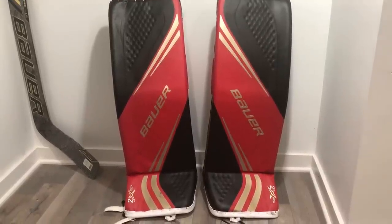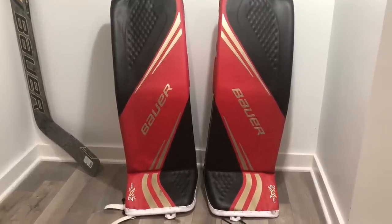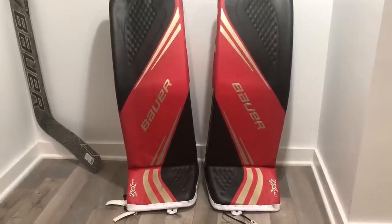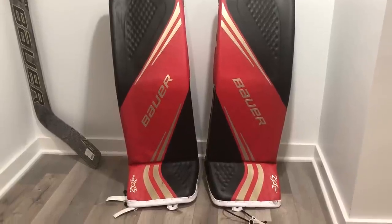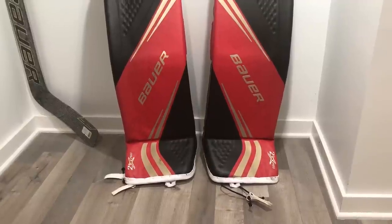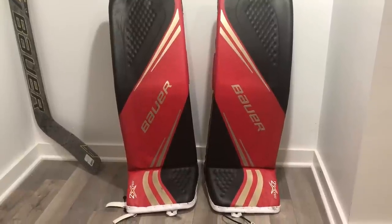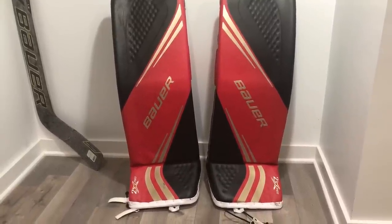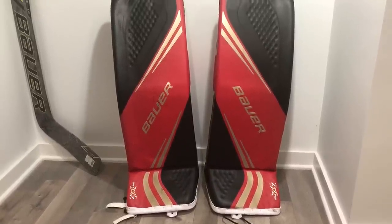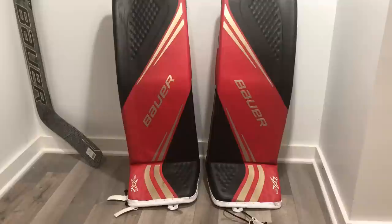If you're looking for a review, please stay tuned — that will come at a later date. I currently have about four skates on these pads; I like to get at least six before sharing opinions. The focus of today's video is really to go over the specs and explain what the Bauer 2X Pro is and what the key features are, so you can understand how this gear might differ from Bauer's other line, the Supreme.